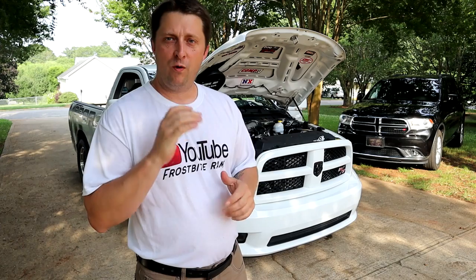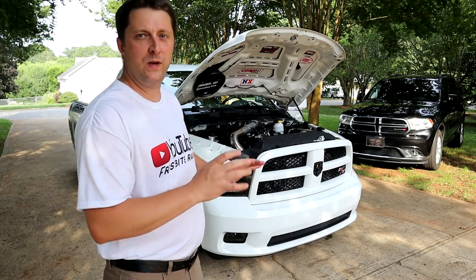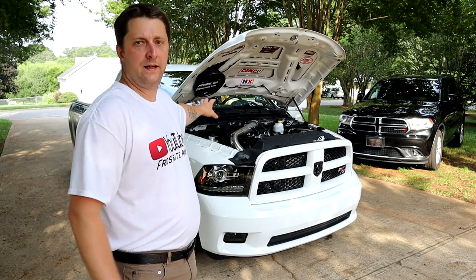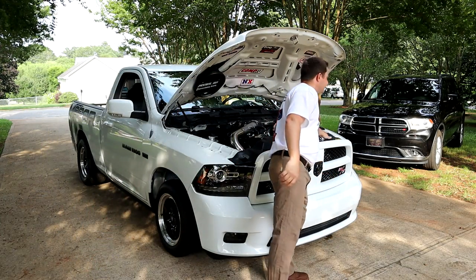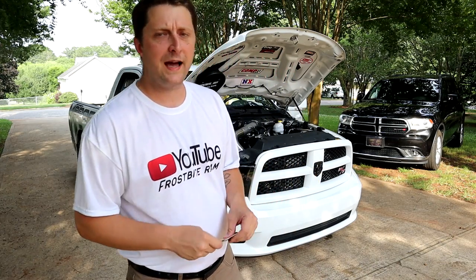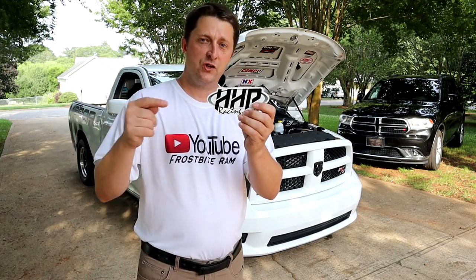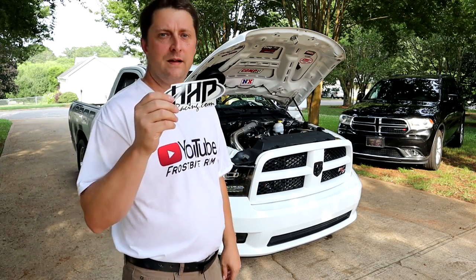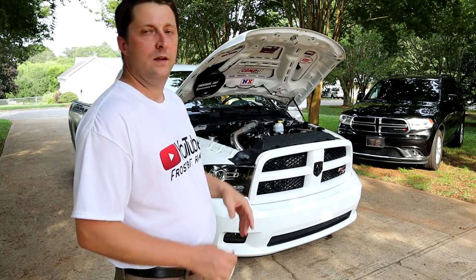We should be able to adjust the truck a lot better for traction. I'm not going to get too involved with suspension right now, but we have a lot of stuff coming for the rear suspension on Frostbite. The two-step is the first piece to the whole puzzle. We have the Stage Six Motorsports two-step that I actually ordered from HHP — a lot of you guys know they have lots of Hemi parts for the Mopar people.